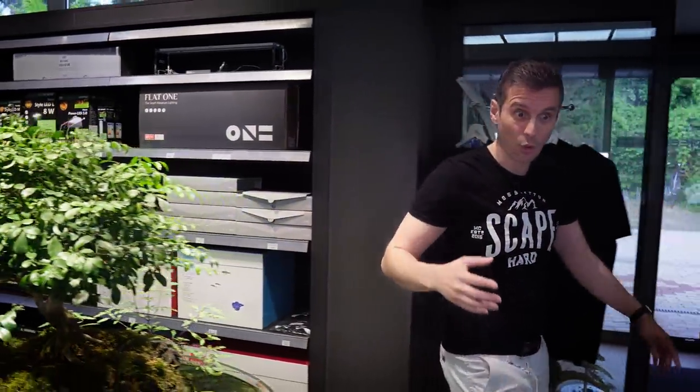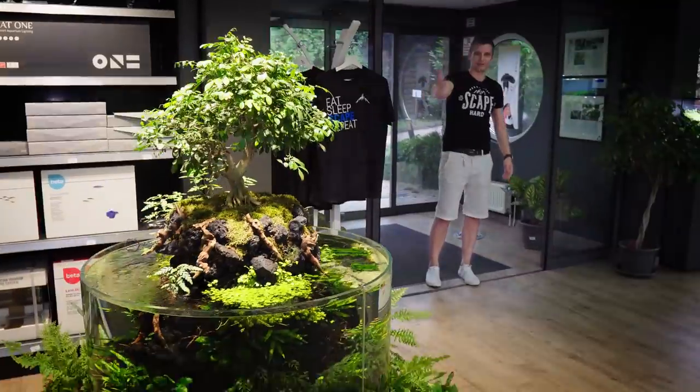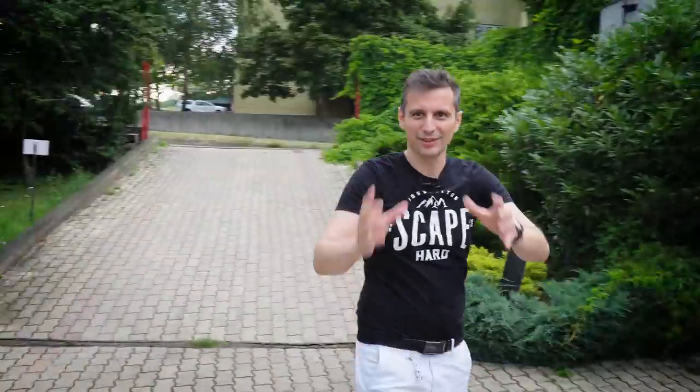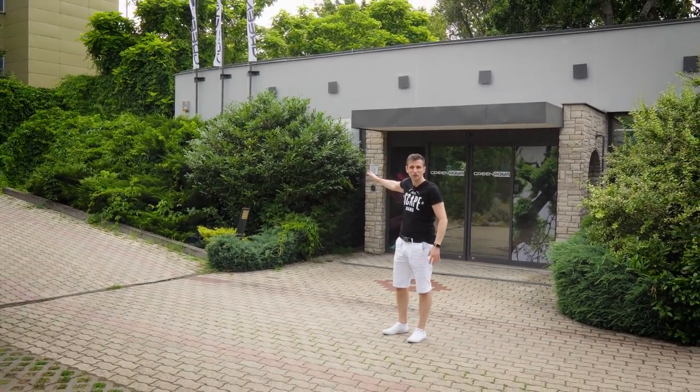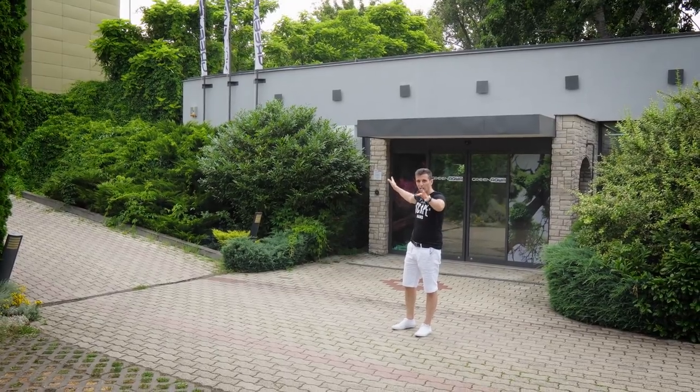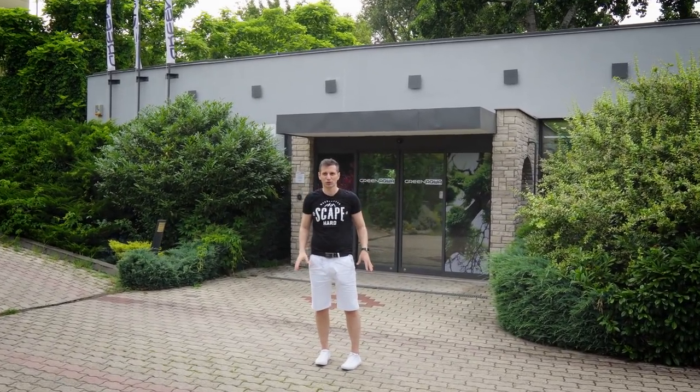And as we go on, this is the aquarium that everybody sees when they enter Green Aqua. This is the main entrance of Green Aqua. We have plenty of parking spots for you guys who arrive by car, and we have a huge building just for us — just for you guys, aquascapers. So when you come here, you will have plenty of space to chill.